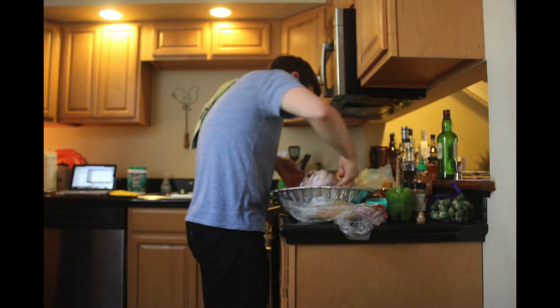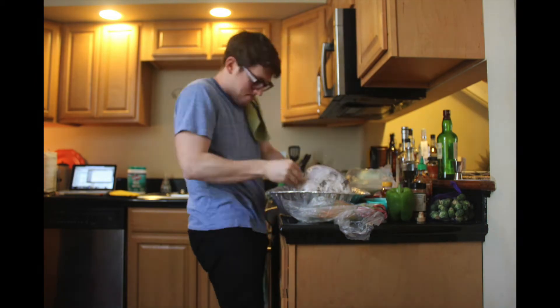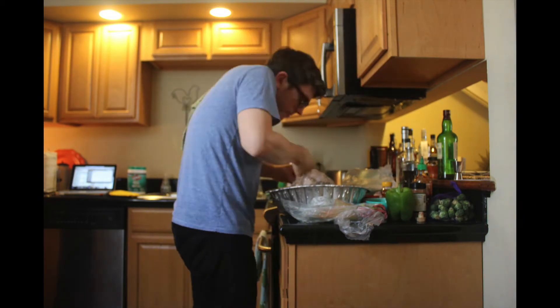It smells great in here. That is proper turkey seasoning.